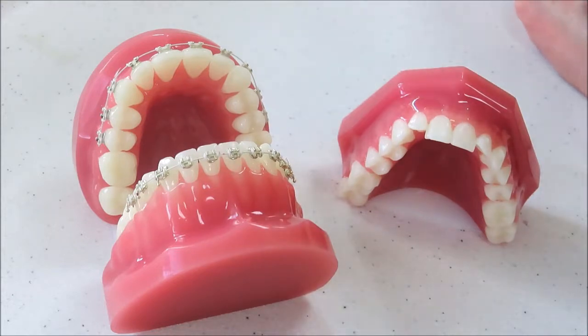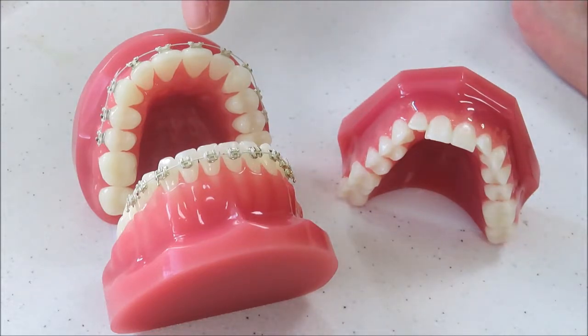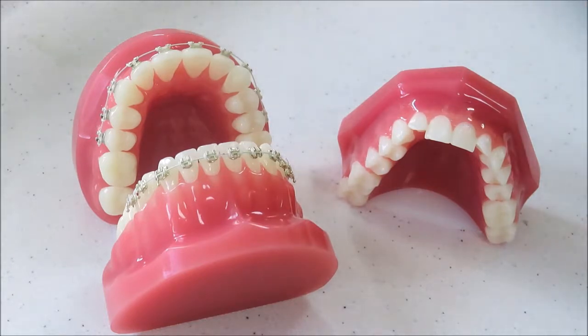The way that it works is that these little brackets allow a wire to apply forces to the tooth. When the tooth is forced, the bone in front of the area of movement will very slightly biologically dissolve away, and the bone behind will generate new bone. So as the tooth moves through the jaw to the correct position, the bone in front is dissolving away and the bone behind is generating.